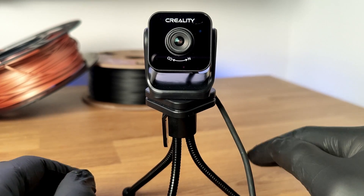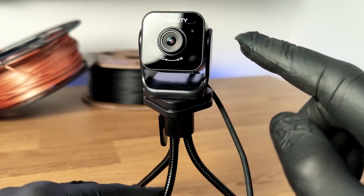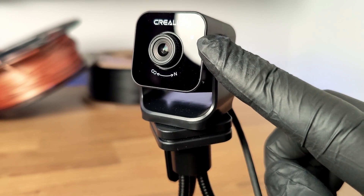The night vision mode is automatic, so you don't need to worry about flicking a switch or pressing a button. There is a sensor on the front right here, and when there isn't enough light, this sensor will activate night vision mode.